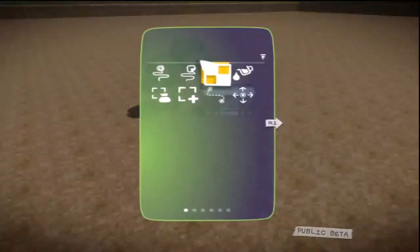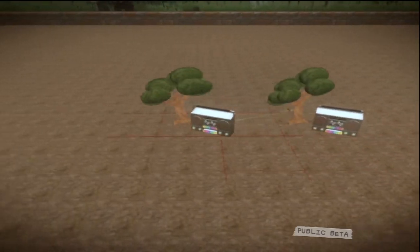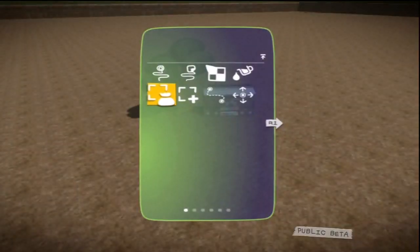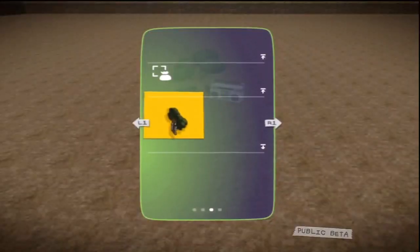The capture object tool allows you to save your creations so you can play with them at a later date or share with your fellow LittleBigPlanetians. Select the capture object tool from the pop-it, choose the object you want to save, then press the action button. Saved for future delight in the My Objects page of your goodies bag.